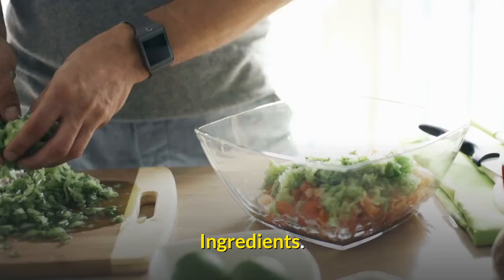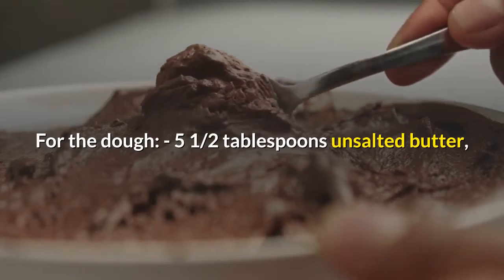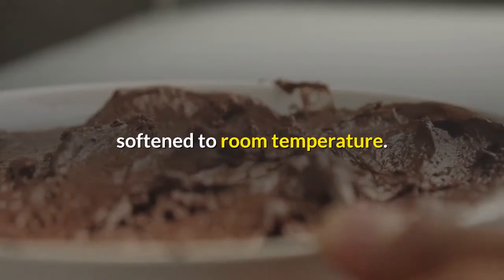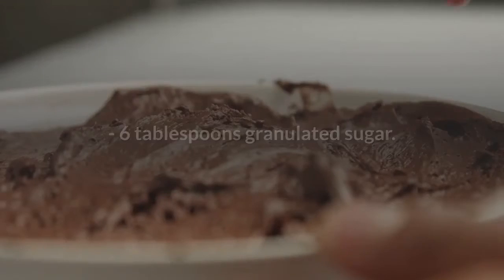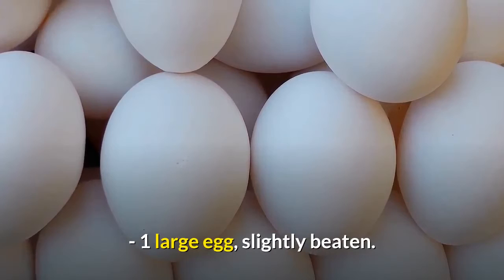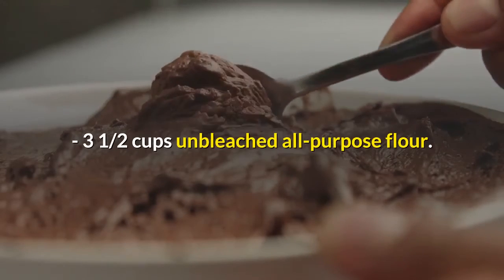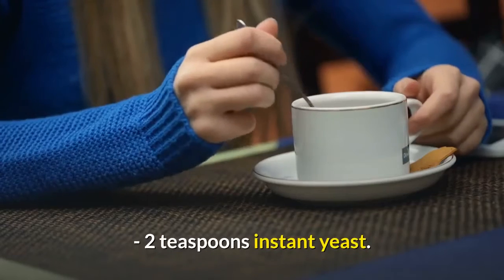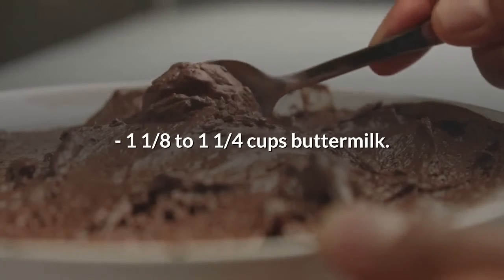Good ingredients for the dough: five and a half tablespoons unsalted butter softened to room temperature, one teaspoon kosher salt, six tablespoons granulated sugar, one large egg slightly beaten, three and a half cups unbleached all-purpose flour, two teaspoons instant yeast, one and an eighth to one and a quarter cups buttermilk.